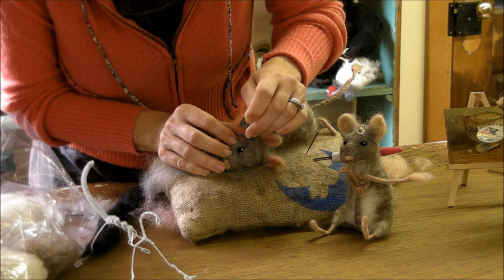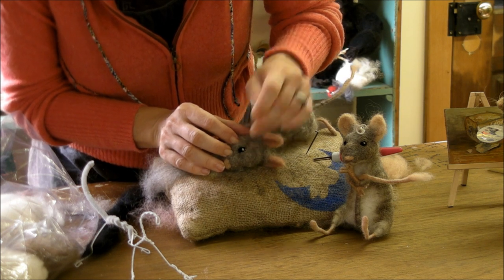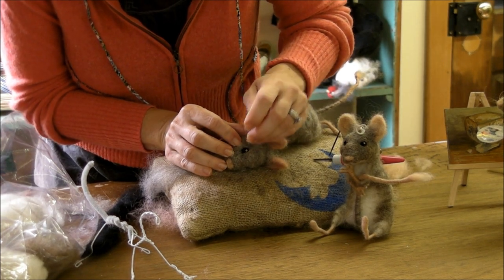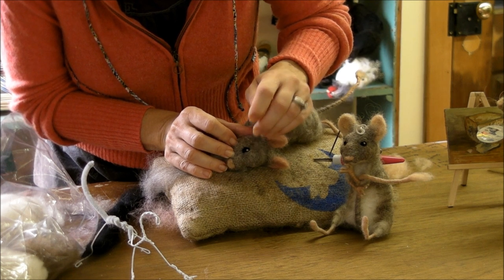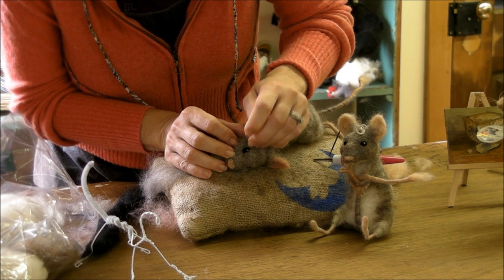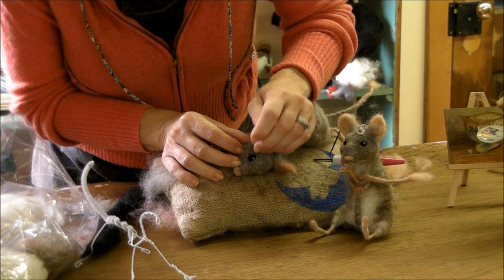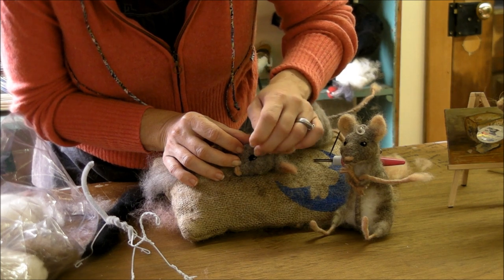I usually start these kinds of details with a pretty strong needle just to get what I'm doing stuck, and then use the finer 40-gauge twist when I don't want to dent it any deeper — I just want to continue to smooth it out and felt it in.